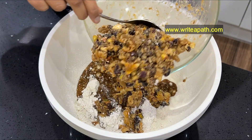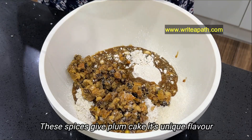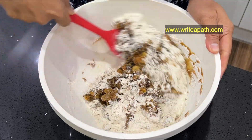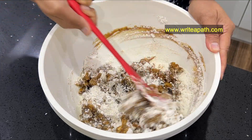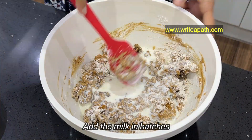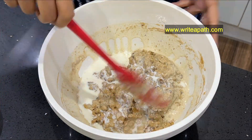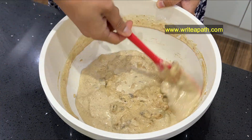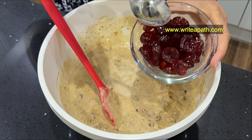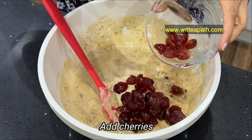Let's mix the spices for the Christmas cake — a unique flavor and a combination of spices. That is the Christmas smell. We add buttermilk and mix it a little bit. Let's add some cherries. This is the Christmas cake with cherries.